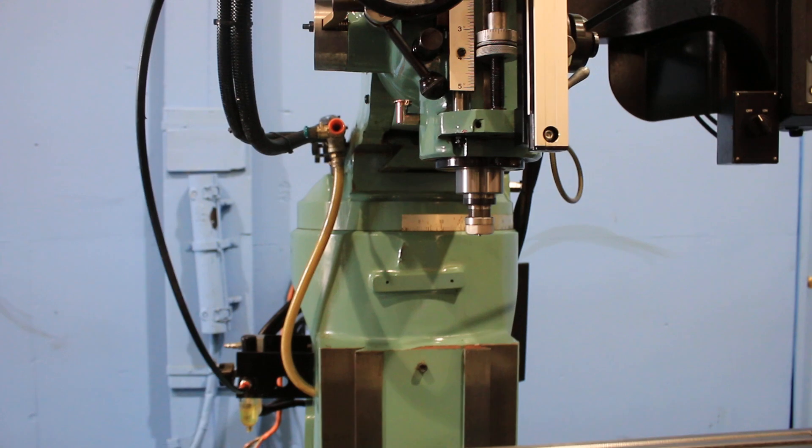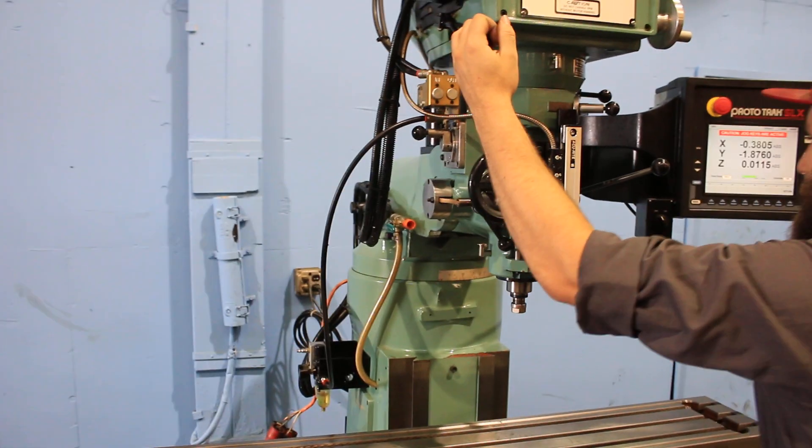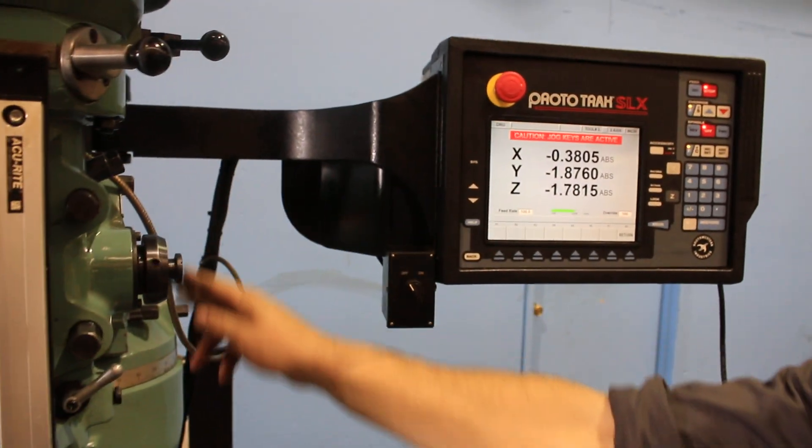The machine's original paint, by the way, and we're going to stop. He's moving the quill — you can see that on the control. Great.